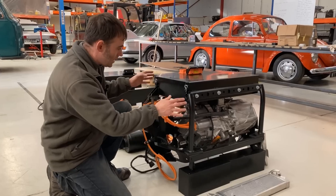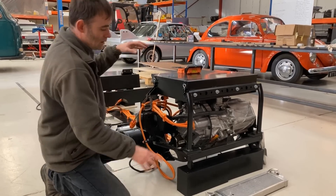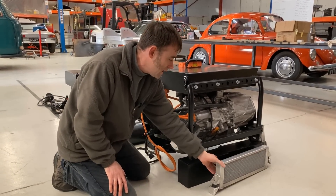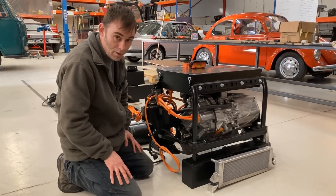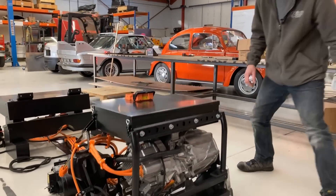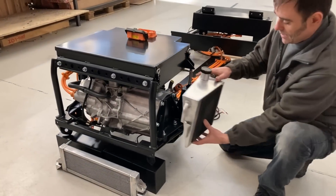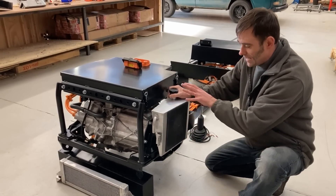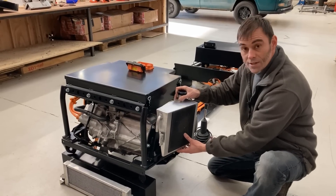Over the top of that we have the front battery box — there's a number of batteries in here. There's a radiator at the front, and those of you that follow us should know that electric cars still need radiators. That's just cooling the motor and the inverter side of things. On this side we have a header tank that fits into a recess inside the mini engine bay — that's essentially the header tank for the coolant system.